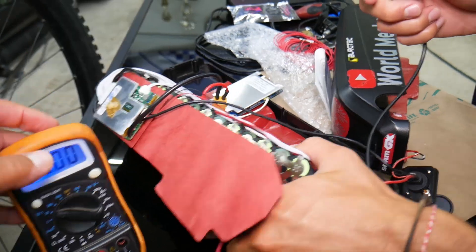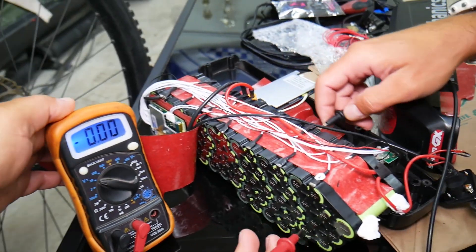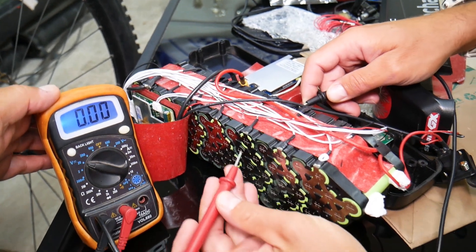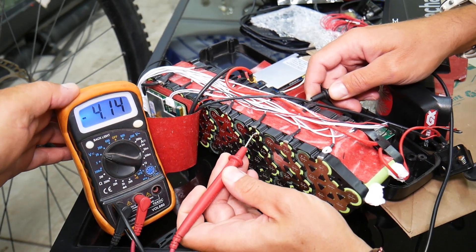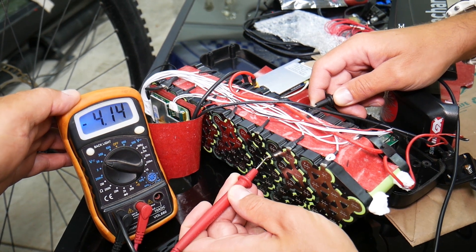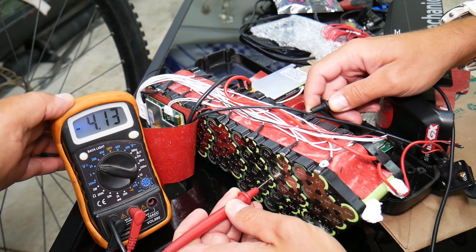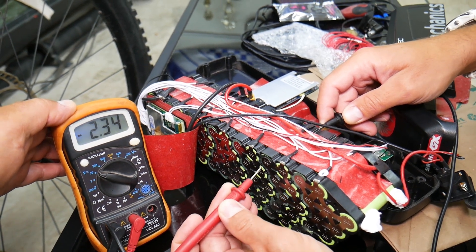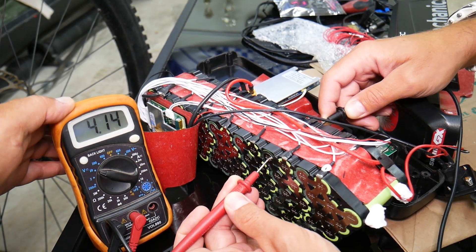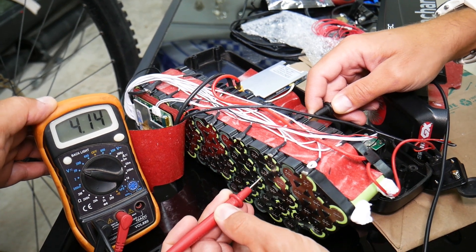We're going to go ahead and start testing the different cells. Coming to this side — check this out — this battery row is reading 4.14 volts. That whole row, all of them are 4.14 volts. The BMS is doing an amazing job. Moving to the next one — same thing — amazing. So far it's doing a great job.